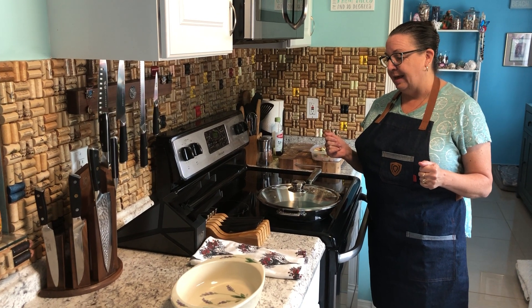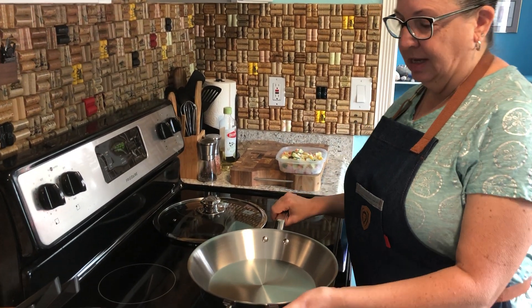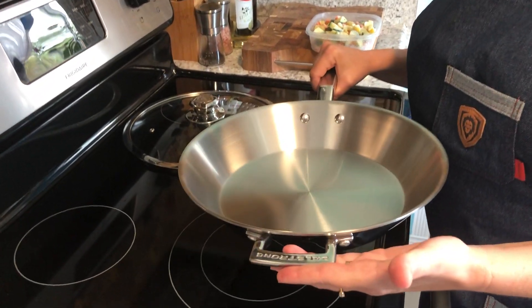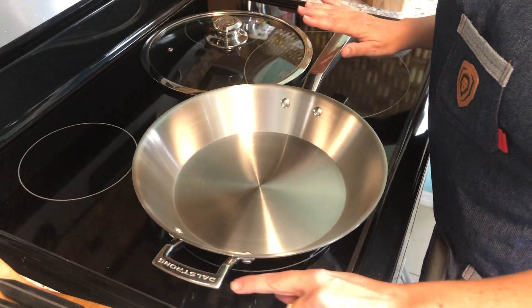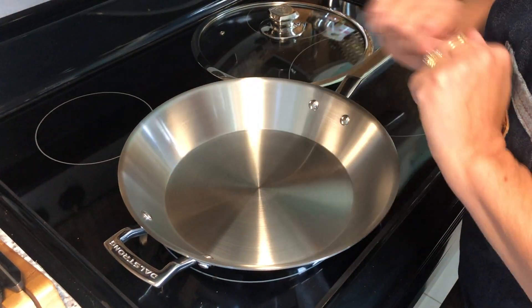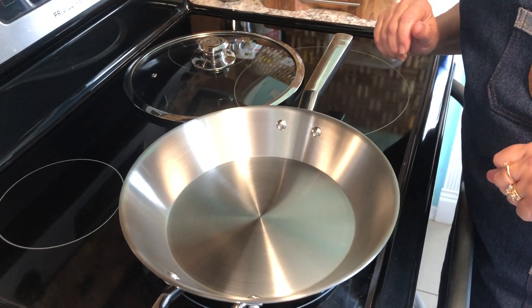Let me show you a couple of quick features of the pan and then I'll go ahead and actually demonstrate how well it works. The pan is made of heavy gauge 3-ply stainless steel and it has a nice weight to it, but it's not so heavy that it's too bulky to use or lift. It comes with two handles — this nice logoed handle on the left-hand side is securely riveted in, making for a very strong, firm hold. I don't have to worry about getting unexpected torque when I'm using the pan.